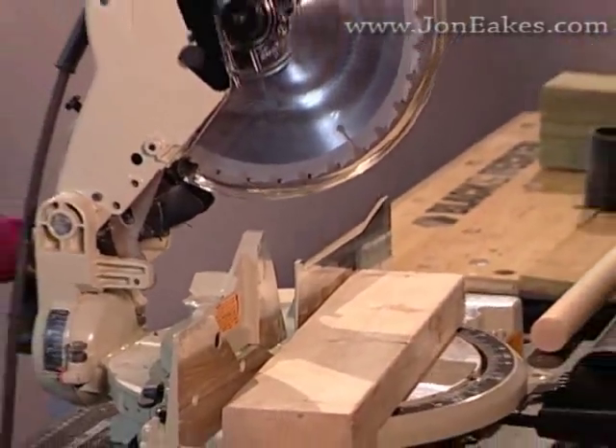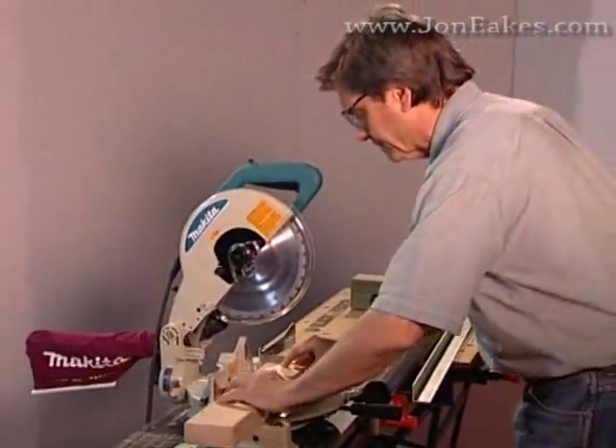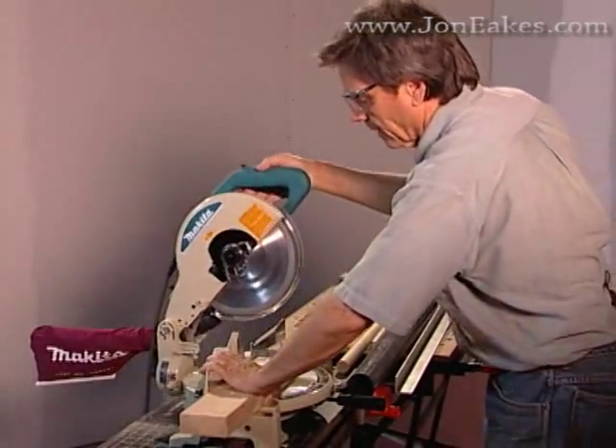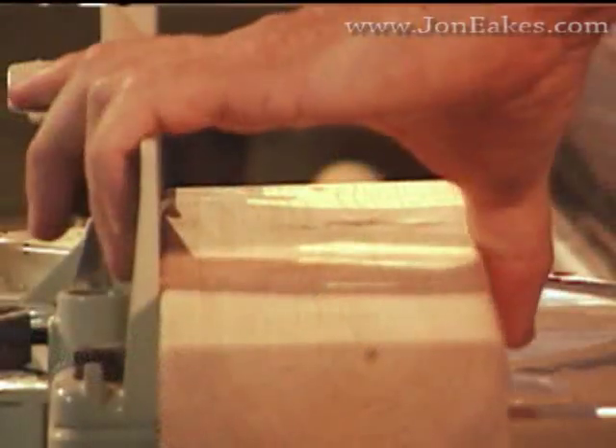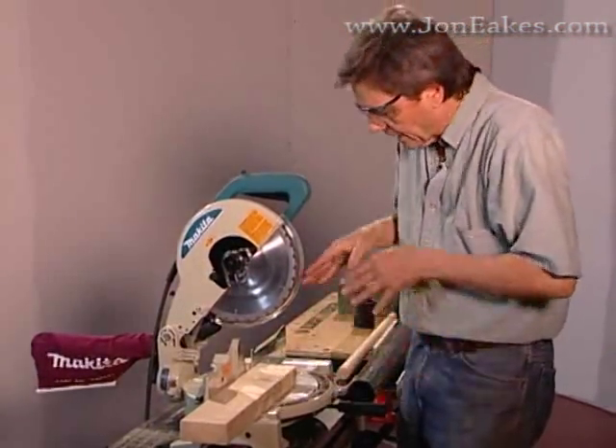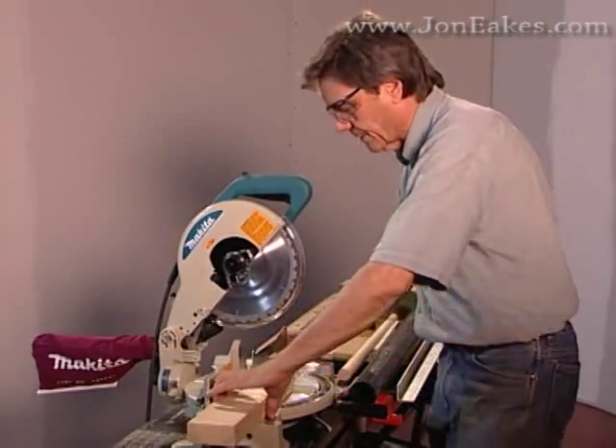Let's just see how easy it is to make this cut. I hold it here on the fence firmly, but not white knuckles — I'm not worrying about it. And look, even the scrap piece doesn't move. Everything's just staying right in place.